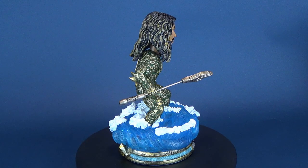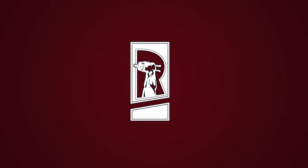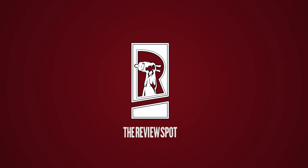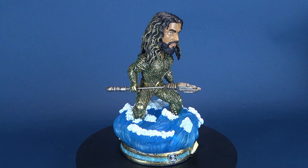Today's video, thanks to the folks over at FOCO, we're gonna be having a look at the FOCO Justice League Aquaman limited-edition bobblehead. FOCO was nice enough to send me the Aquaman, as well as the Superman and the Dark Knight Returns Batman that we've looked at in previous videos.